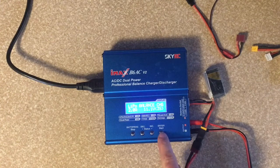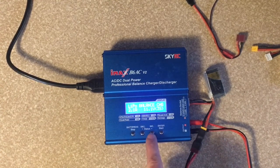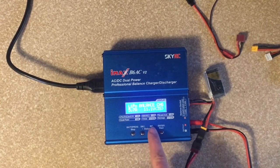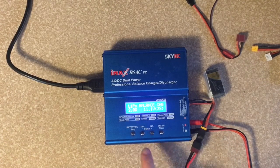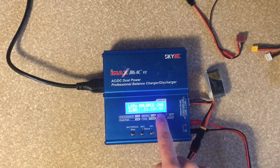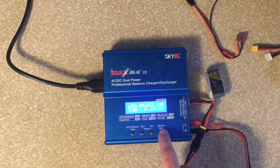To change the amperage or the cell count, we can push start and you see the amperage is blinking. So we could arrow it up if you want to change the amperage, or you could go down. 6 amps is the highest and 0.1 amps is the lowest — it usually defaults to 2 amps. You can change that, and then to go over to the cell count you just push start again, and it goes over to cell count. It's 2 to 6 cell. This is a 3S battery here so I'm just going to push start again, and then press and hold start to begin charging.